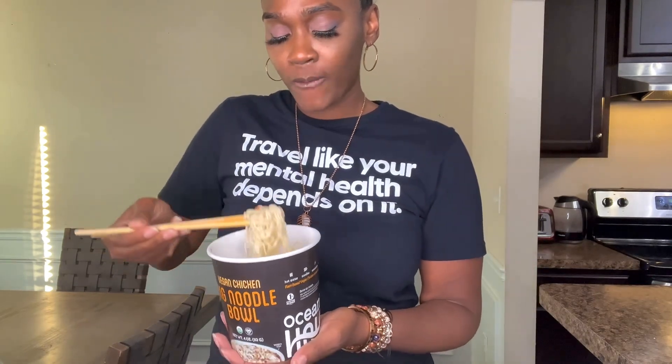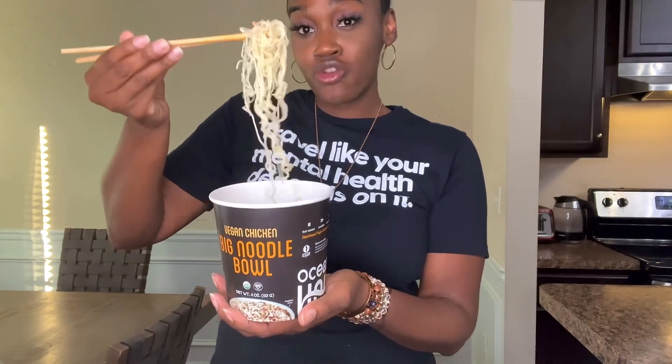It's definitely giving the regular ramen. If you want to be fancy you can use chopsticks, or just a regular fork. Let's go ahead and taste it. Whoa, it's hot — let's do another bite once it cools off a bit.